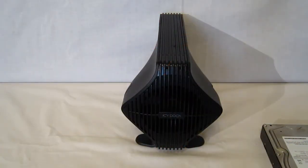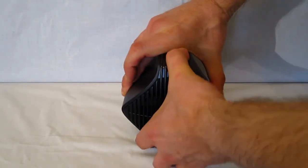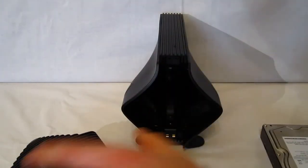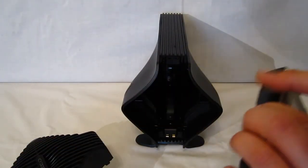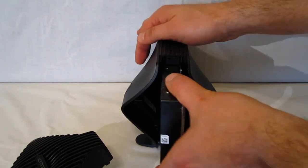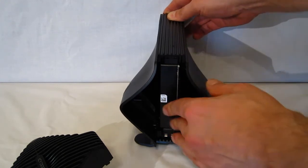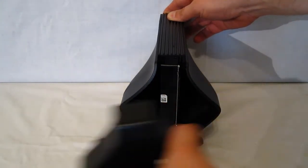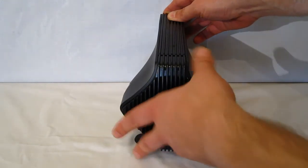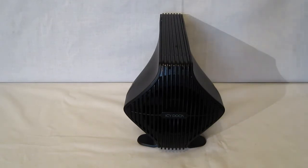Drive installation in the Blizzard 3.5 is about as simple as you could possibly imagine. Press the two buttons on the side of the unit, the fan pops out, put your disk drive in with the connectors facing the correct side, push it into place and you'll feel the connectors click. Then push the fan back into place until the two snaps on the side click, and your drive is installed. It just doesn't get any simpler.